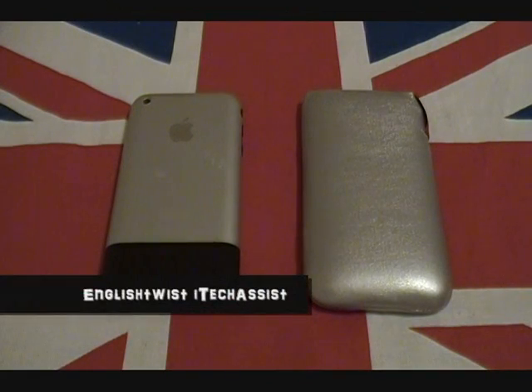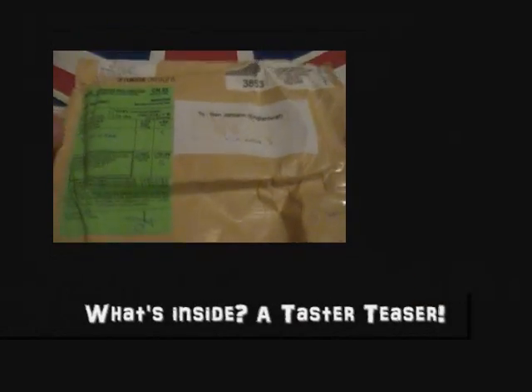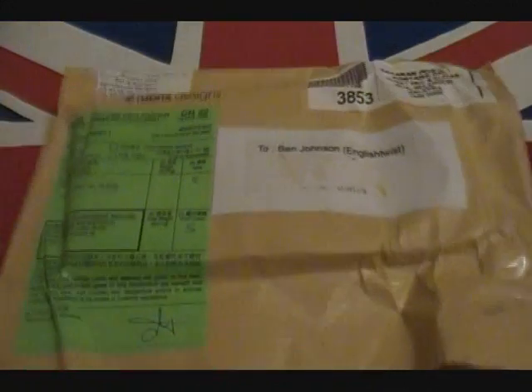How's it going guys, English Twist here. Thanks for joining me today and for showing me your support. The subject of today's video is another taste-of-teaser, one of my 'What's Inside' videos.